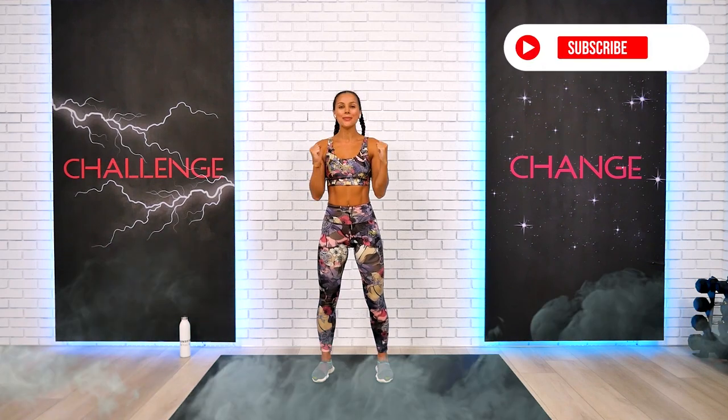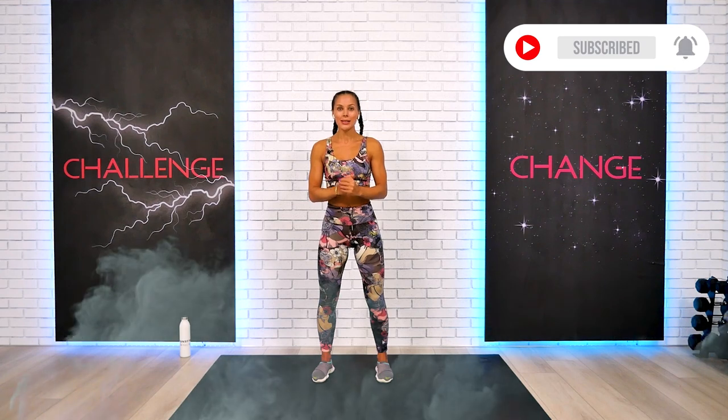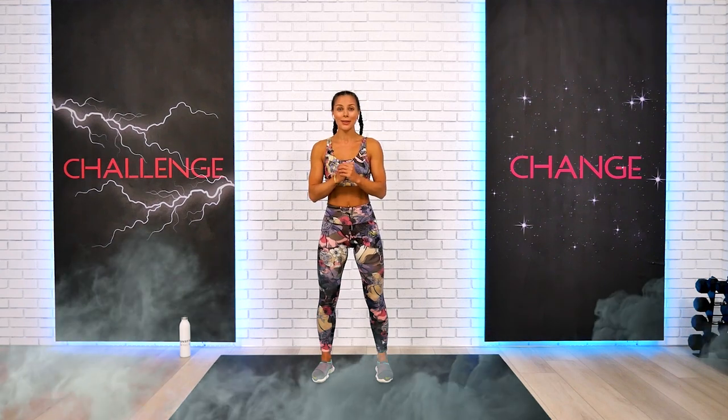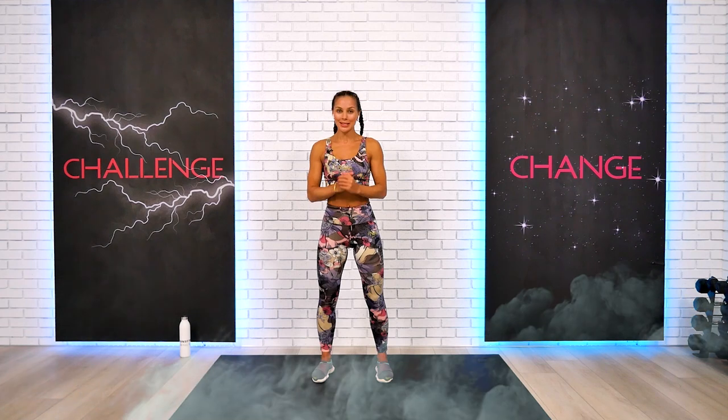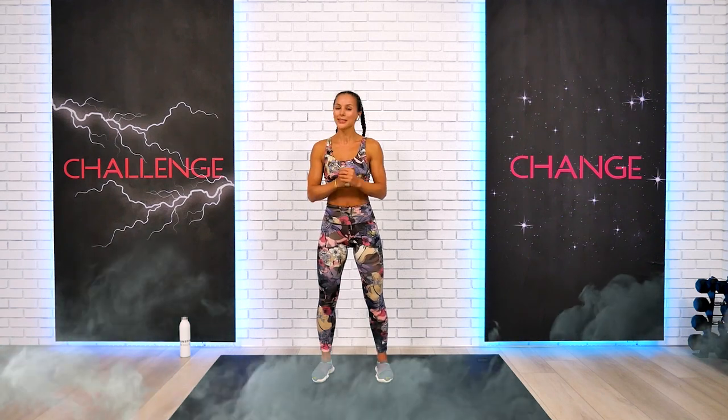Welcome back everyone, this is your day 19 of mind and body transformation. The quality of our lives is directly affected by the quality of our emotions. So let's set our best positive vibes forward, prepare to sweat a lot and stretch all over, and let's dive right in.